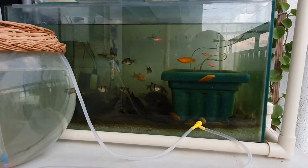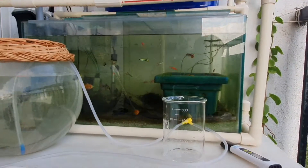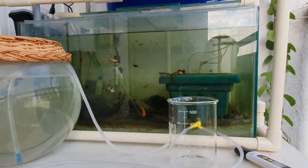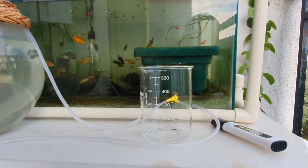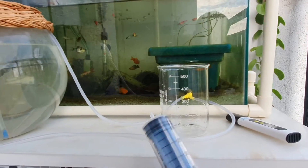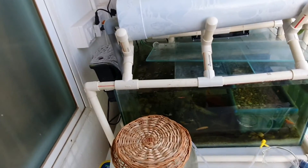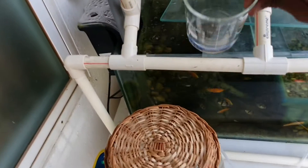Let's do a PPM test on my aquarium water. I'm not sure how my water is — this test has never been done. I have never tested my water. I'm very new to it. Here I am with the PPM meter, beaker, and syringe to draw some water out of the system and see how my water is — is it any better than the tap water?